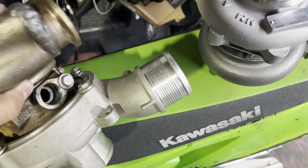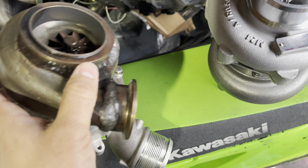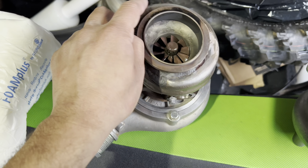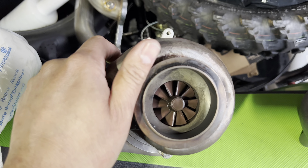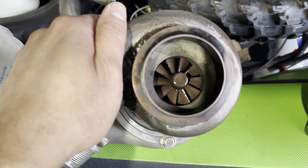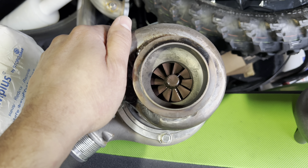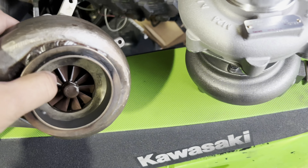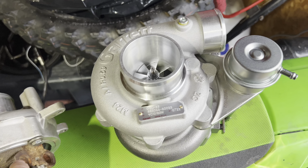I don't really want to show you guys the old turbo because it's kind of butchered - but that's what you have to do when you're testing stuff and don't want to spend a lot of money. It worked good for what it was. Anyway, the old one is a 47-42 on the turbine side, and the Garrett is a 50-46.